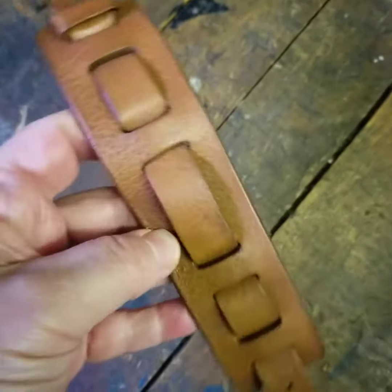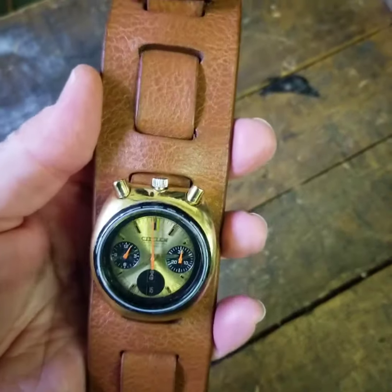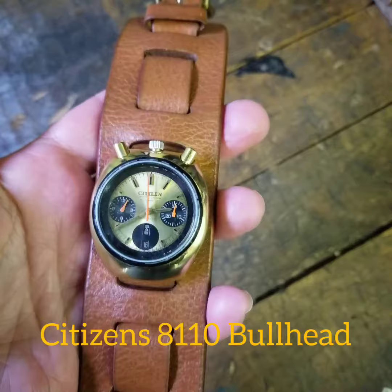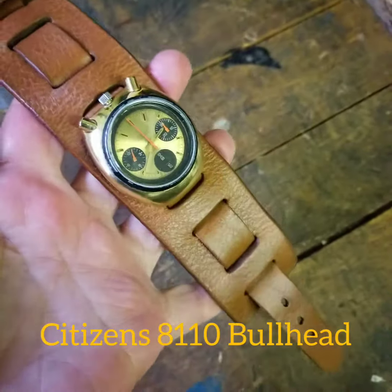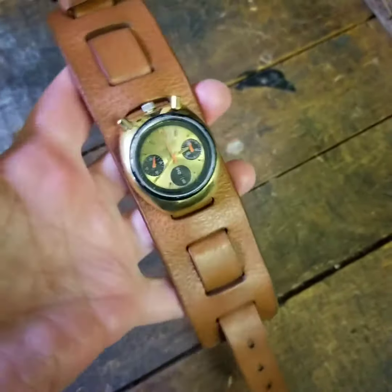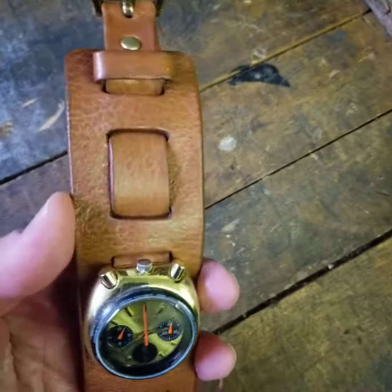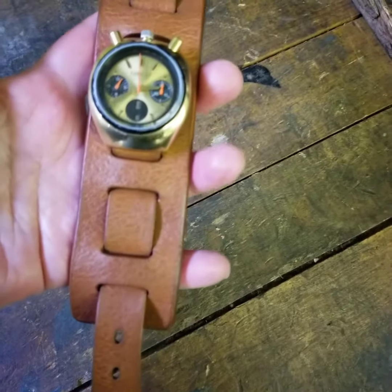I'm going to pause it so there it is. It's a Citizen-like 1180 vintage watch. I'm not even going to comment on the watch itself because I have no idea, but this is what Brad Pitt wore in the movie Once Upon a Time in Hollywood. I watched some of the clips from the movie and tried to copy it as best I could.